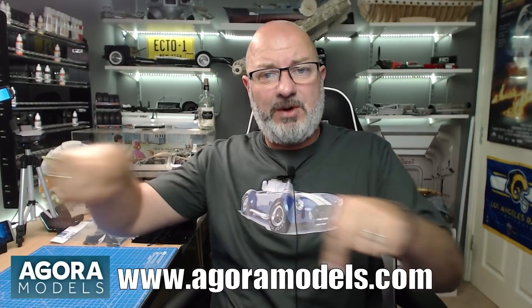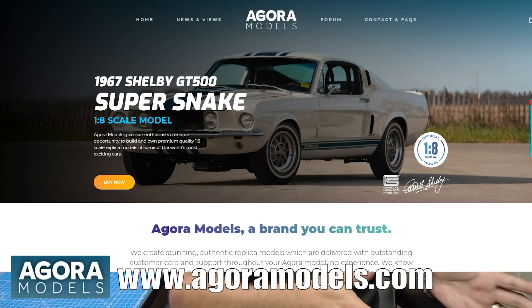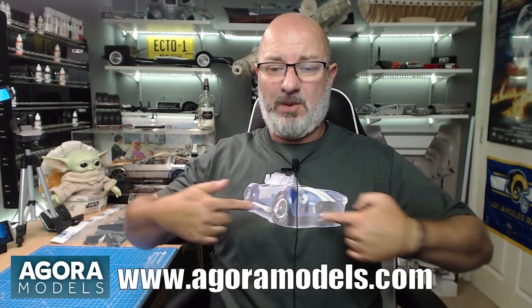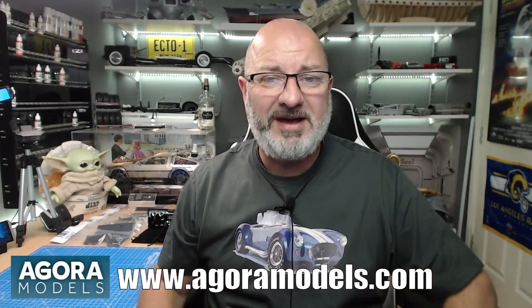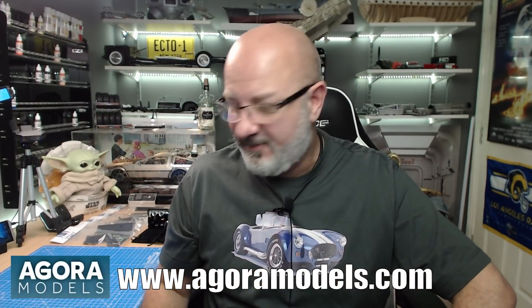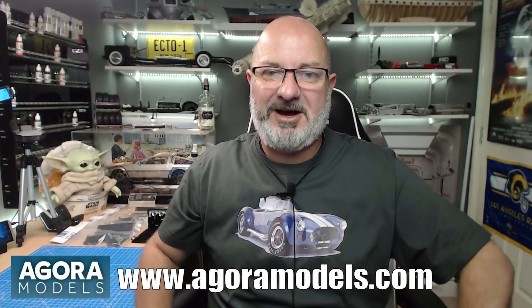If you want to get this for yourself, just go over to the Agora Models website and you can subscribe from pack one. They also have different offers, including an accelerated start where you can buy more than one pack at a time. On the Agora Models website we've also got the T800 build, which is over 12 packs, and coming in September. This is all worldwide so it doesn't matter what country you're in — if you're unsure, get in touch with Agora Models. Now I can't wait to get started because we're going to be building up from the internals and the car's going to start rising up, so let's get cracking.